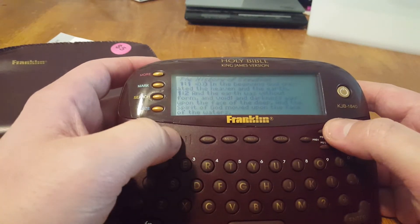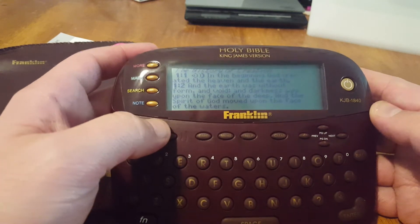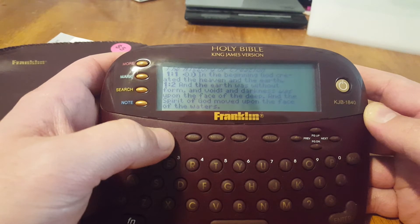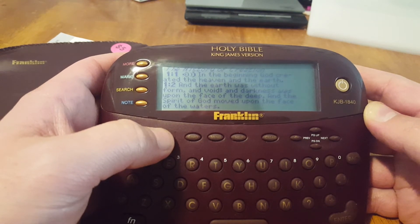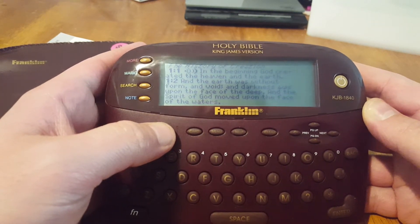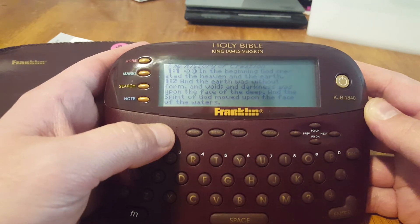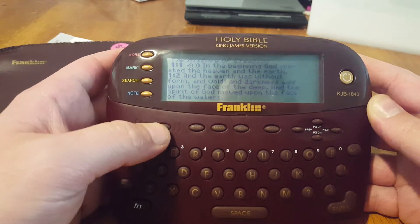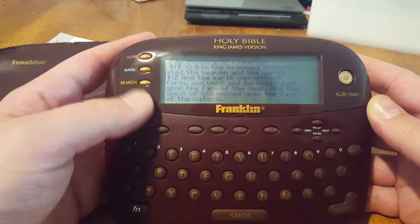We got some audio. In the beginning God created the heaven and the earth. And the earth was without form and void. And darkness was upon the face of the deep. And the spirit of God moved upon the face of the waters. And God said, let there be light. And there was light. And God saw the light, that it was good.